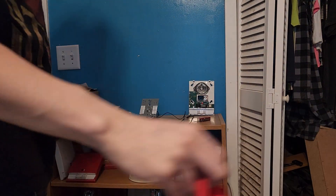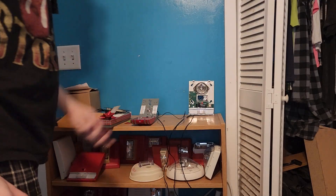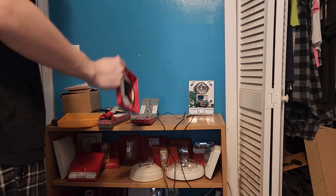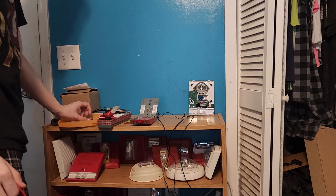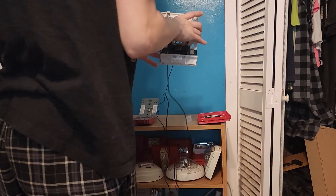Hey guys, so today I have an ESG Genesis low frequency horn strobe, and this thing was an absolute bitch to wire up. I'll just start with that.